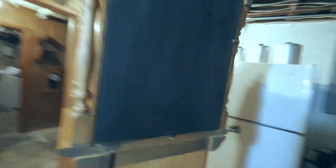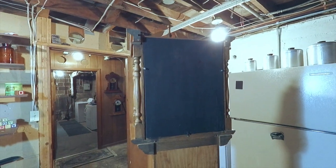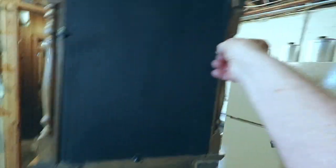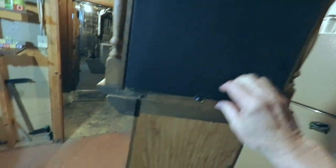I found an old piece of wood — hope you can see this. I made this back, and these clips here are from an old picture frame right here. We'll take this back off and let you look inside.